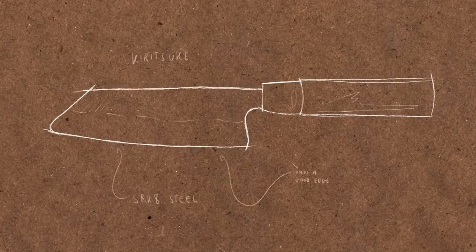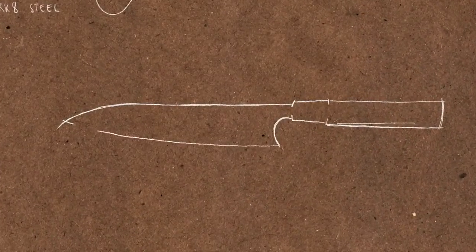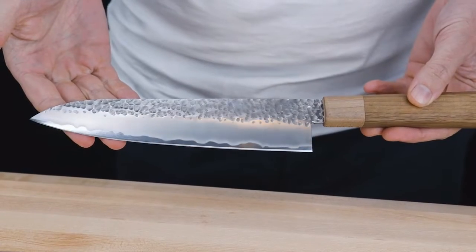After a culmination of months of designing, fabricating and testing, Sharpoo was born — the ultimate everyday knife.